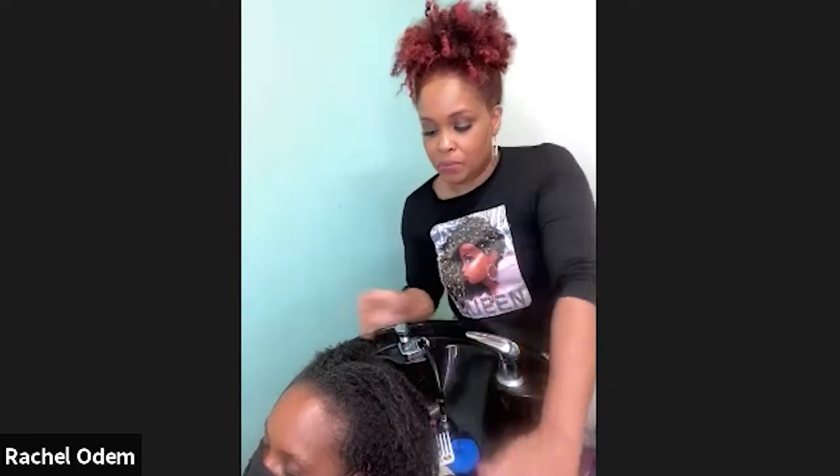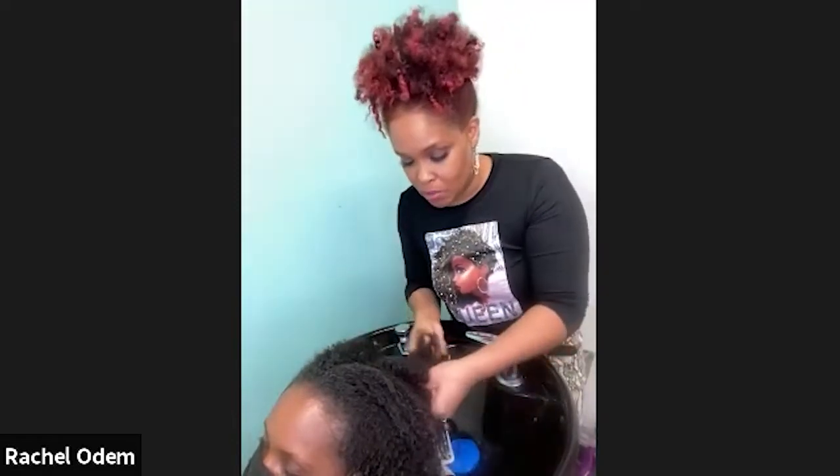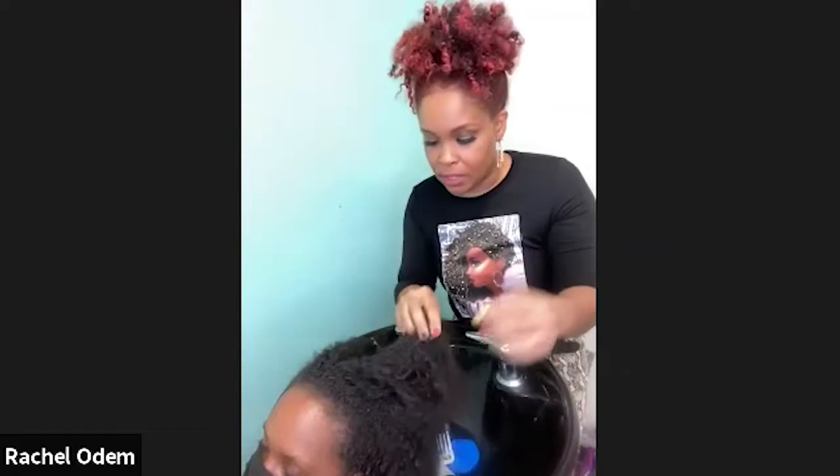Probably one of the questions I get most often is how often you should shampoo your hair. I typically recommend every seven to ten days, because healthy hair starts at the scalp. Properly cleansing your hair is good for your scalp and hair follicles, and it creates a healthy environment where your hair can grow.